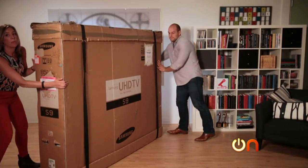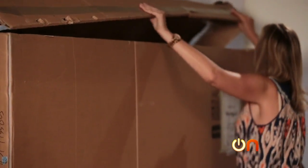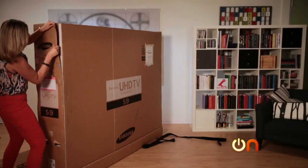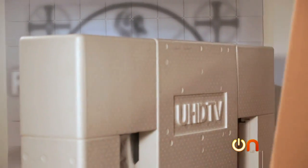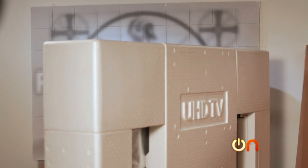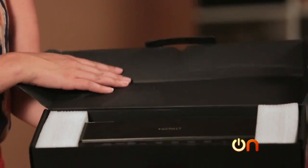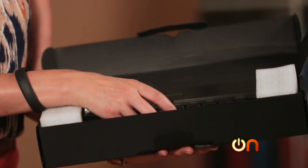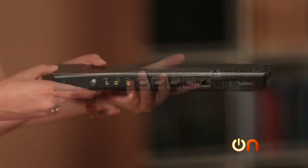I'm sure you would have no problem finding some living room space for this. So this box has the One Connect — this is what they call the jack pack, which is basically a standalone box that connects to the back of the TV and has all the inputs in it.